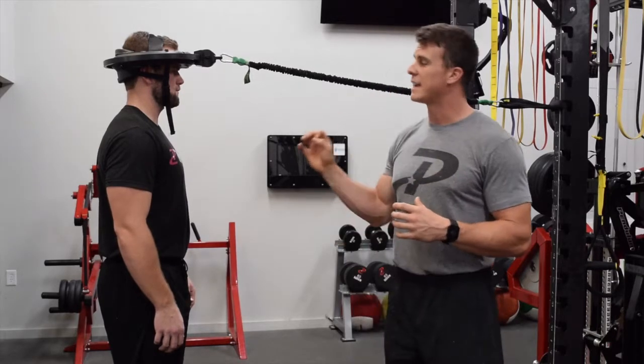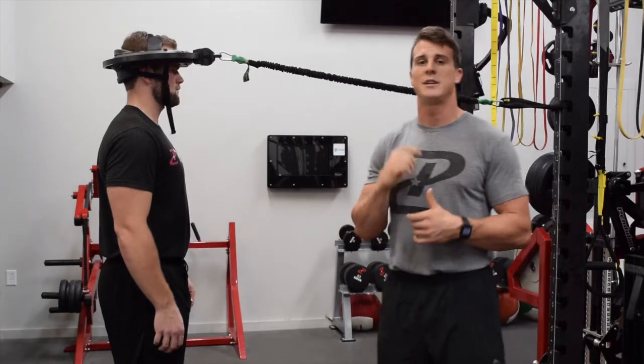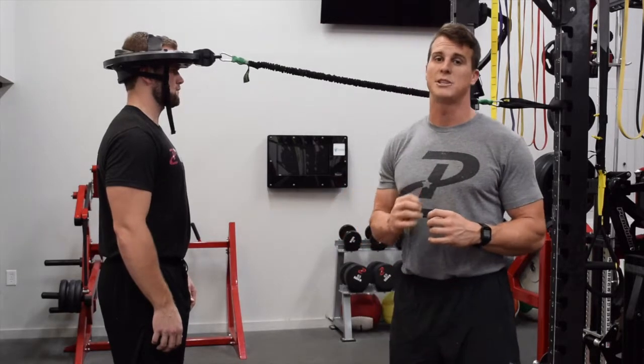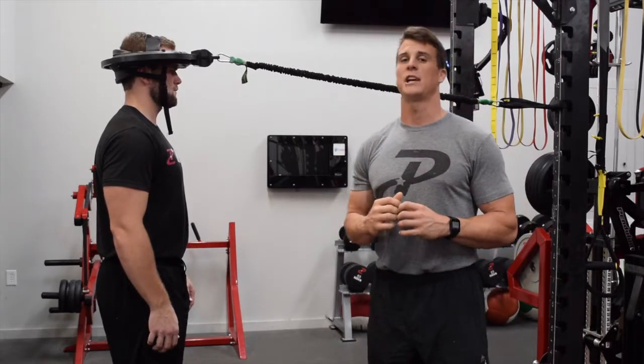As we've spoken about in past exercises, neck training is one of the best ways to prevent concussions, but you have to attack it from different angles. This exercise allows us to attack the neck from a multitude of angles, which makes our neck training much more functional — and it's why we love the Iron Neck.